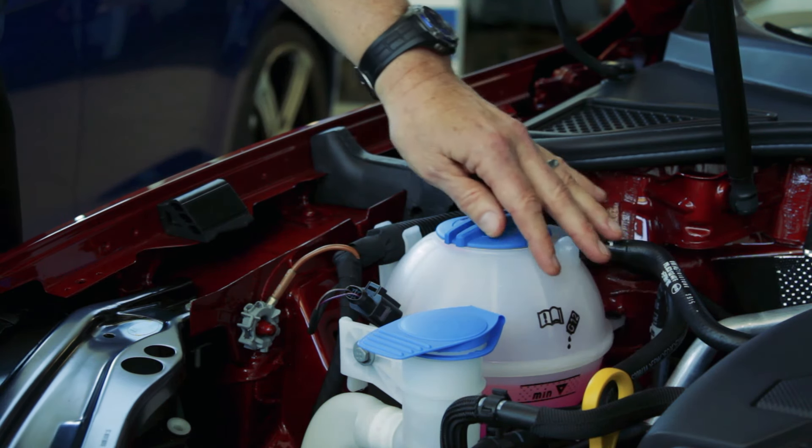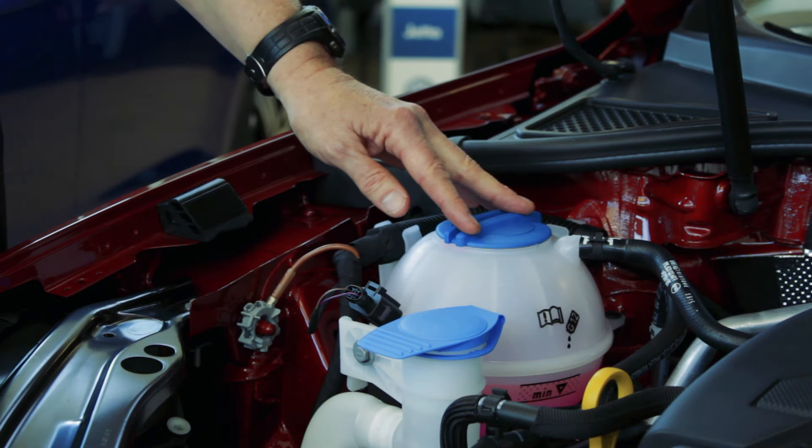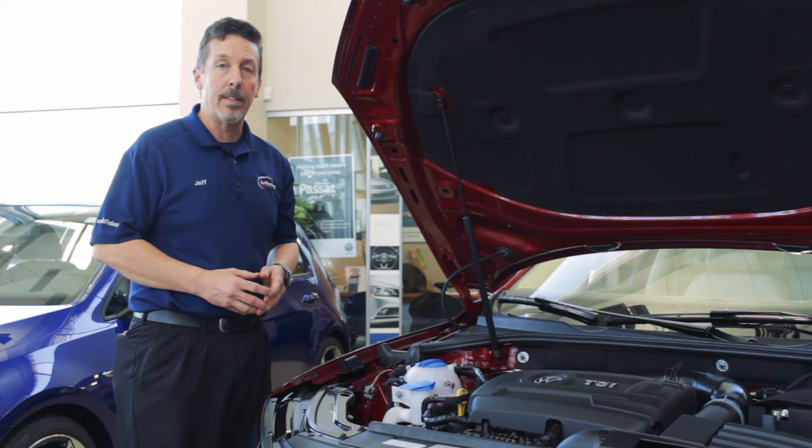If you do need to add coolant, always check your manufacturer's owner's manual for the correct specification for antifreeze. You always want to check your antifreeze when the engine is off and the engine is cold.